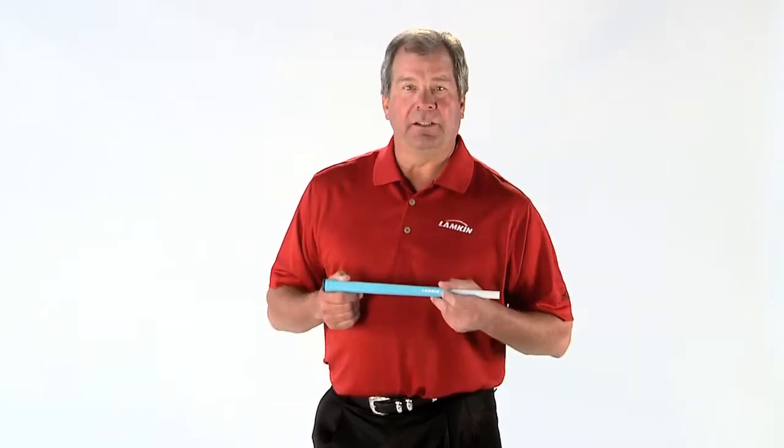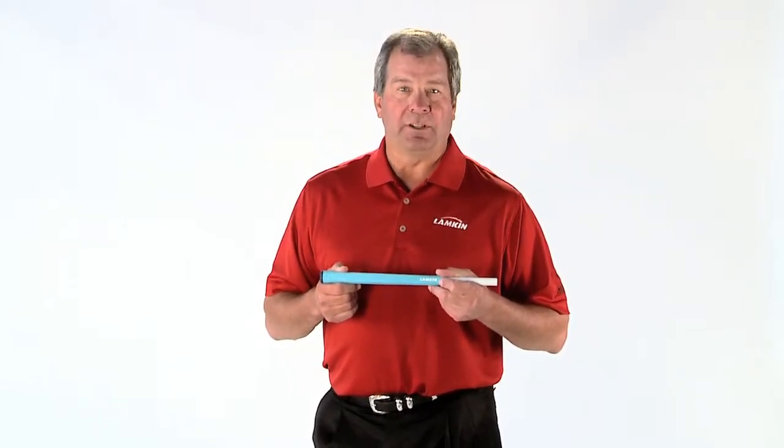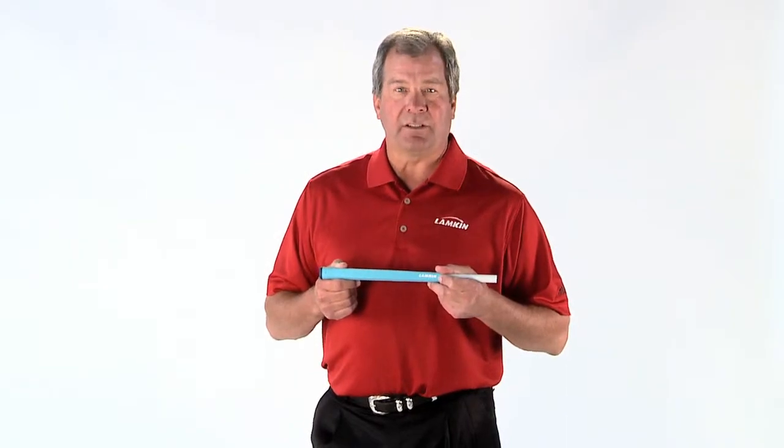Hi, I'm Bob Lampkin, CEO of Lampkin Grips. We're excited to introduce our new I-Line putter grips, featuring a unique thermoplastic material and our best-selling cross-line surface pattern.